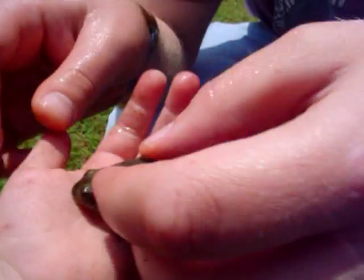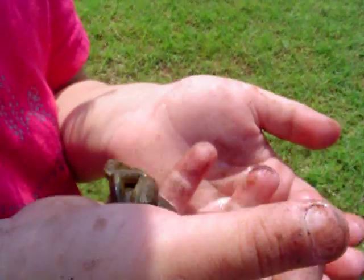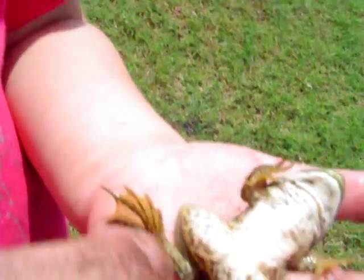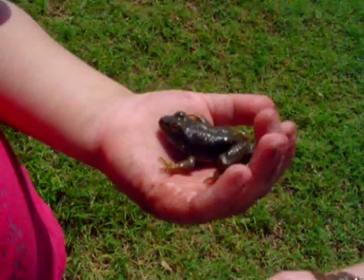And here it is. We're going to put it in Naomi's hand. Hold on to it, but don't squeeze it. Let me look at it, Naomi. Show mommy. Oh, jumpity jumpity. Trying to look at him. There he is. She has a white underbelly. Look at that froggy.